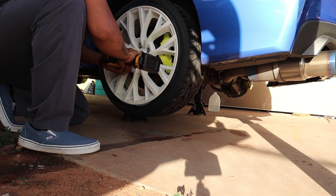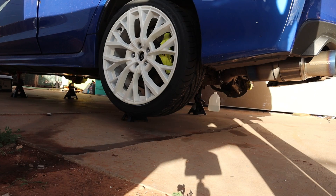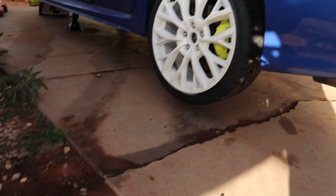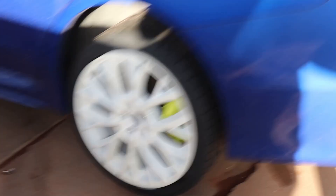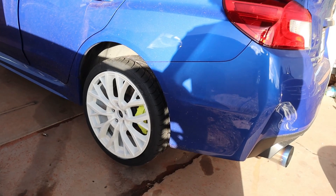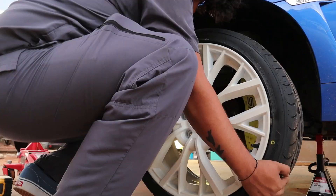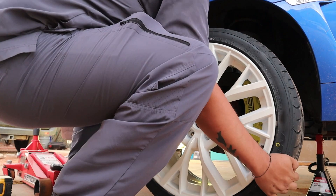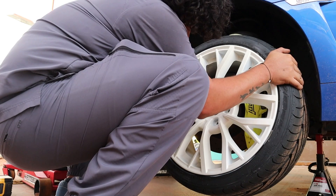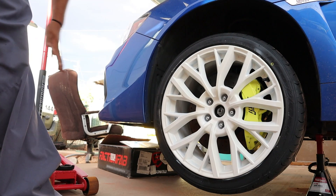Oh my god. You don't know how excited I am for this. This looks so, so freaking clean. Oh my gosh. I'm going to go ahead and put all the other ones on and lower the car. It looks so good — with the green caliper, this is just so nice. So I'm going to go ahead and do the other ones right now.